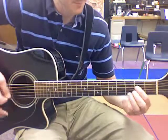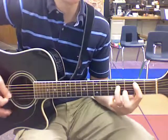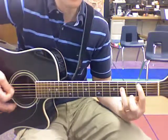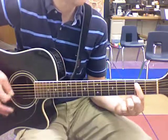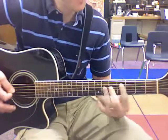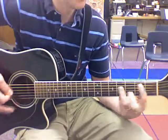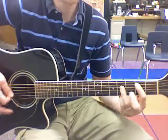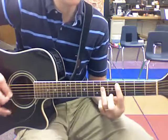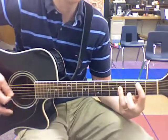Here comes the B. I'll raise a banner. My Lord has conquered the grave. My Redeemer lives. A. C sharp. My Redeemer lives. E chord. My Redeemer lives. C sharp. My Redeemer lives.